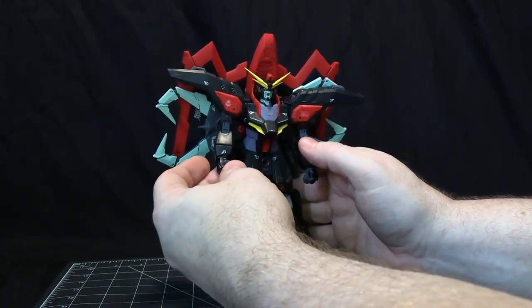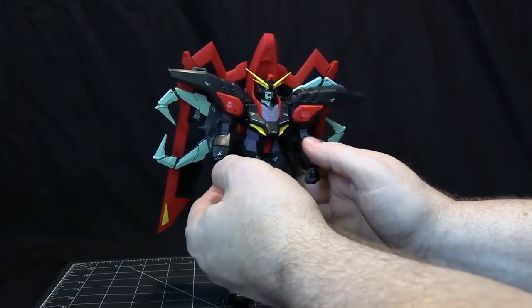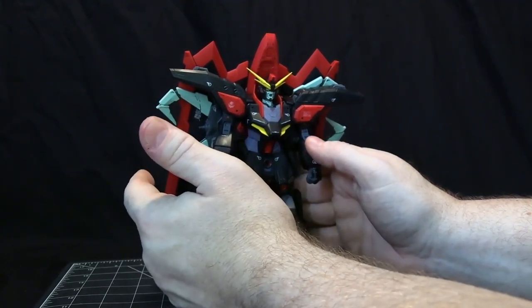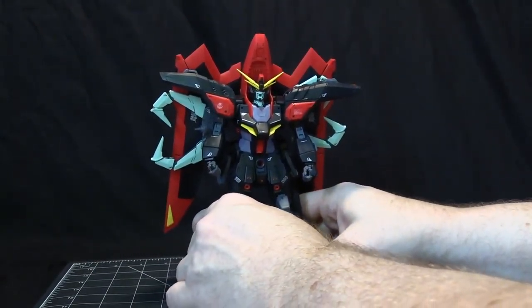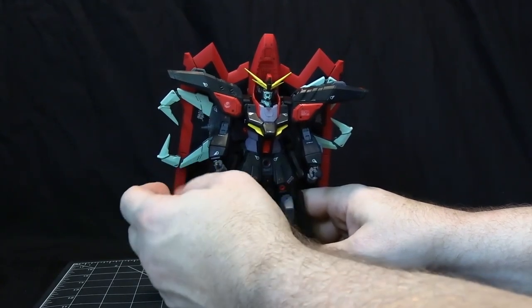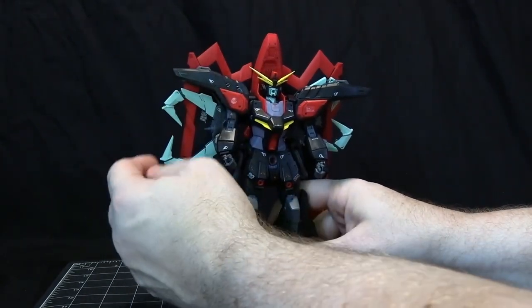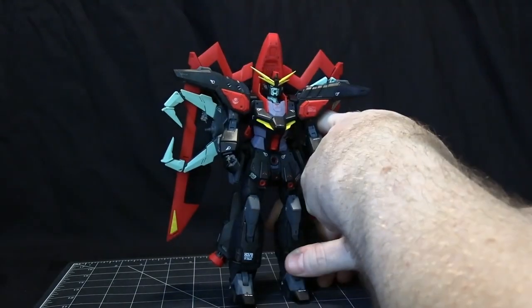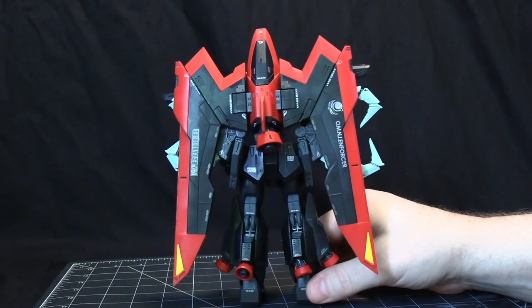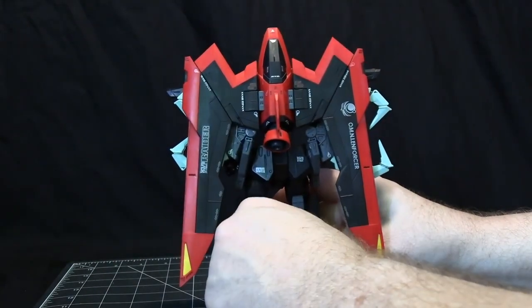They do have the hands here, which are kind of a combination - it does have an articulated thumb, but it also has the type of hands where you separate the other fingers and put in a new one for either a gripping hand or a trigger finger hand. There aren't a lot of accessories for this model, but there are a few. There's only one hand for the left side and two for the right - the right has gripping and trigger finger, and the left only has gripping. The backpack is pretty nice - most of the decals and detail are on the back, which does make this quite a back-heavy kit.